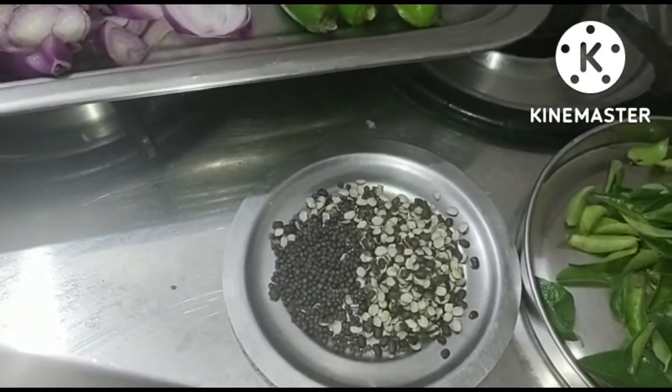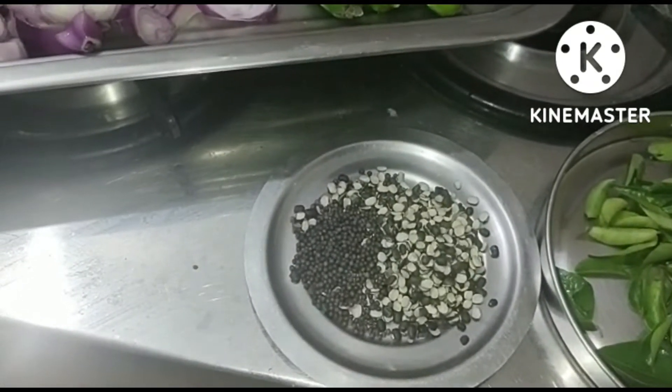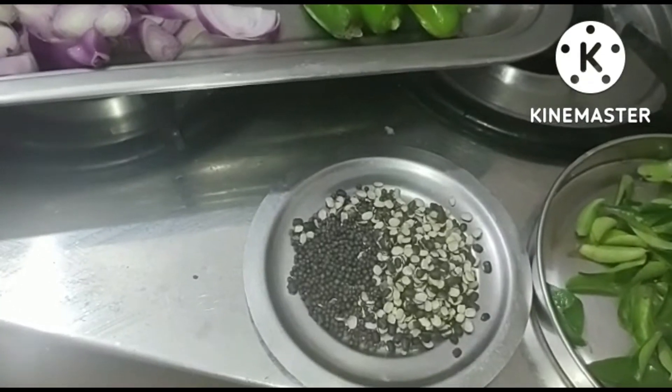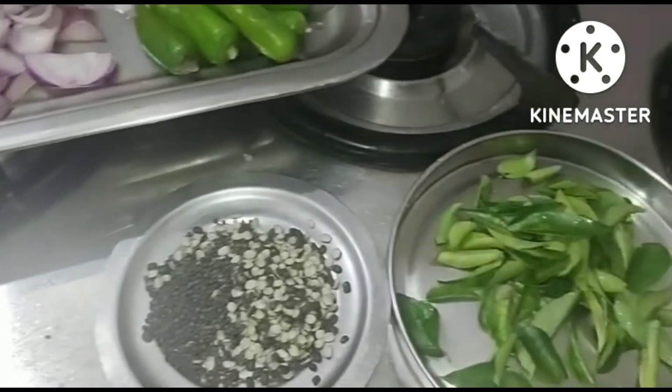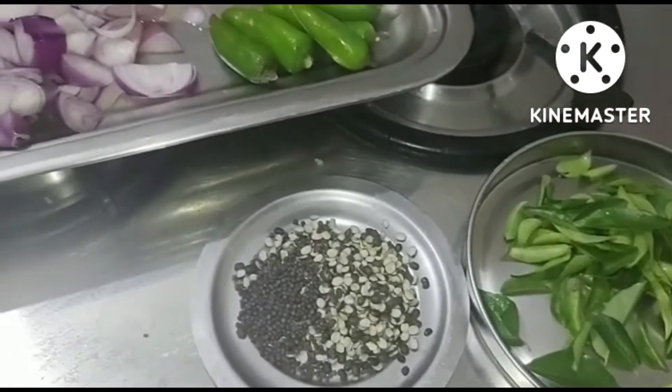2 tablespoons of cake and 1 teaspoon of cake. In the kitchen, put it in the table and place the bowl to the plate in your bowl. Put it in the bowl.